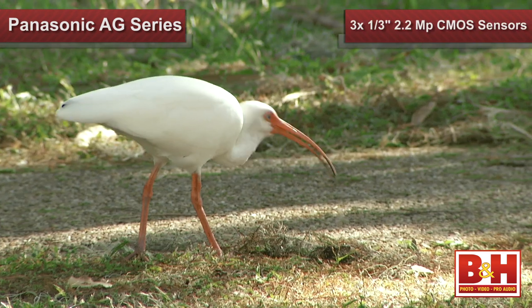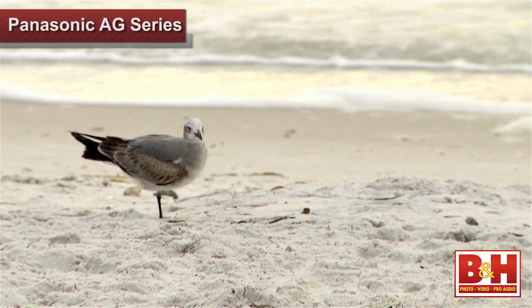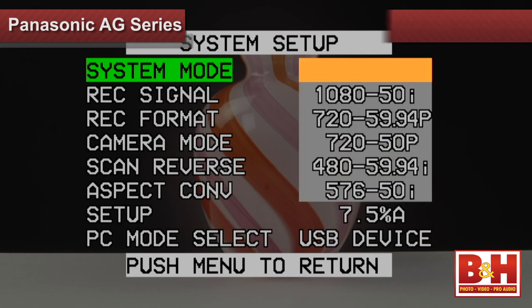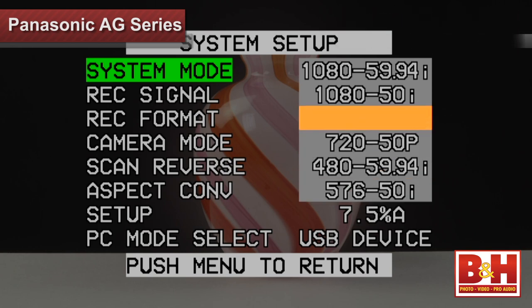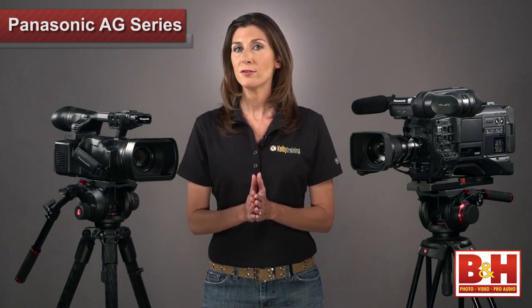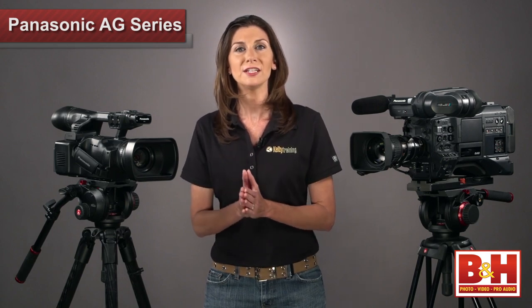Both the 255 and the 370 have three one-third-inch, 2.2 megapixel, three-MOS sensors. While many professional camcorders feature larger sensors, I found that both of these camcorders are capable of shooting really beautiful video. Both of these video cameras record a maximum of 1080p video at 30 frames a second, and 1080i or 720p at 60 frames per second, which is great for shooting action video. But they also have a variety of other frame rates you can choose from, which will allow you to create slow and fast motion effects natively in camera.